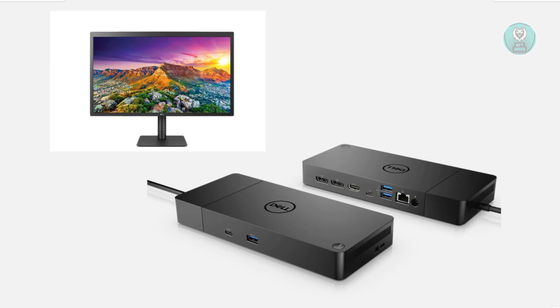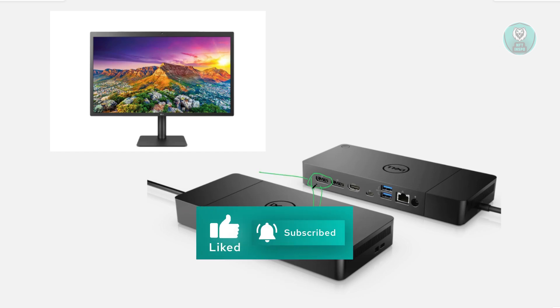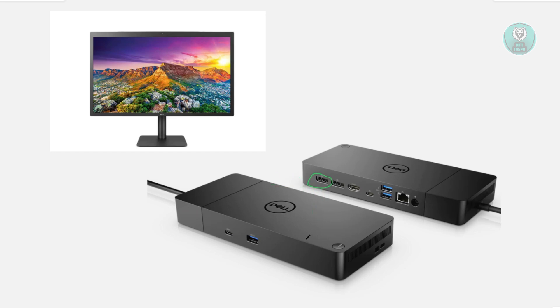Another thing you may want to do is make sure everything is properly connected. Sometimes loose connections might be the problem. For example, if you're using an HDMI or DisplayPort, you want to make sure it's fully plugged in. You may also want to angle the actual port — sometimes if the cable is dragging down, the contacts are not properly seated. So raise the connection so it sits correctly.